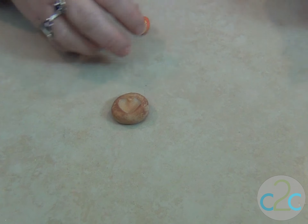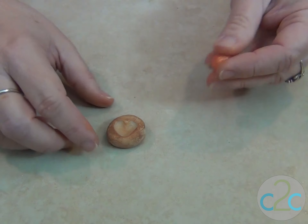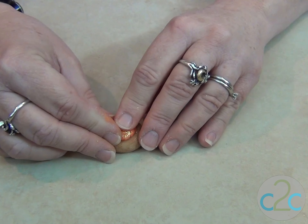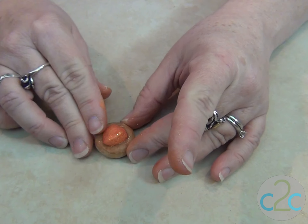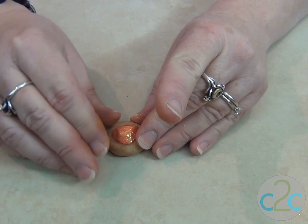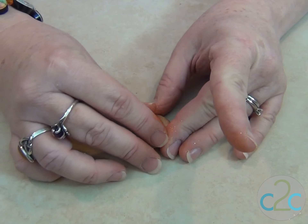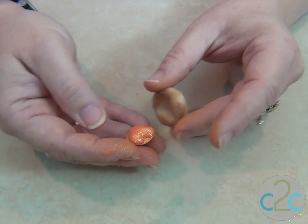To use this mold, you're going to need to spritz it with just a little bit of water. And then I'm going to press it in. Now I know this is a lot more clay than I would normally use to make this, and that's because instead of making two and putting them back to back, I'm just going to take this out and finish smoothing it. And it will work very well.